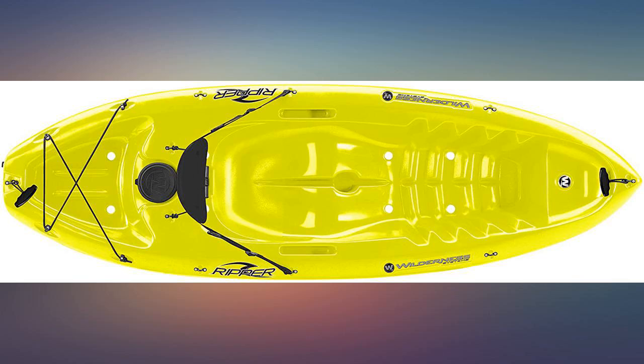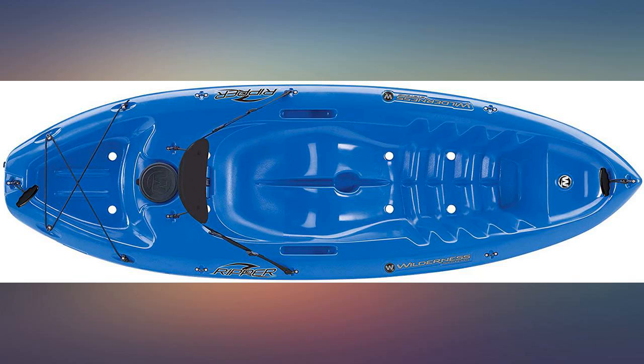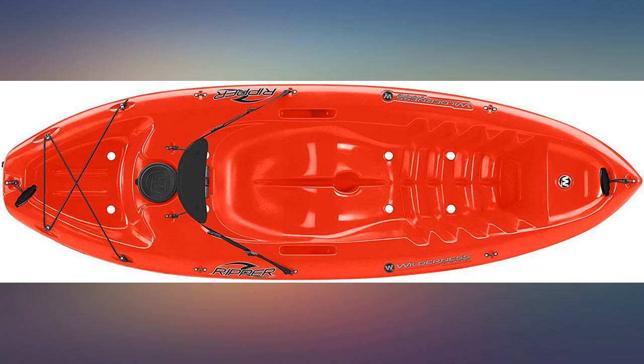The Ripper is shorter than other kayaks — that's why I got it. I can put it on the top of my Subaru with no issues. It's a fun kayak, mostly ideal for smaller build persons.